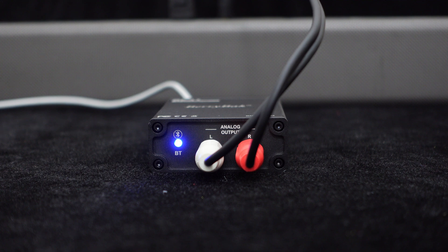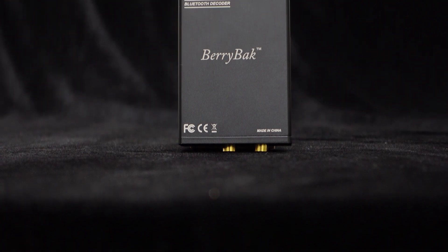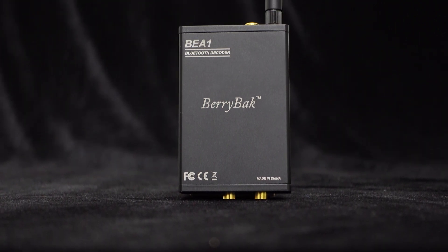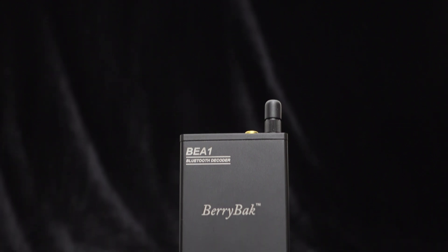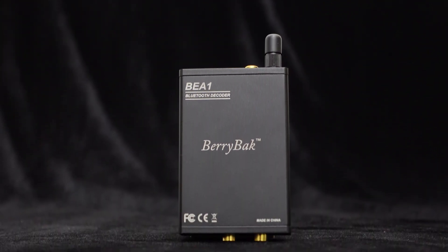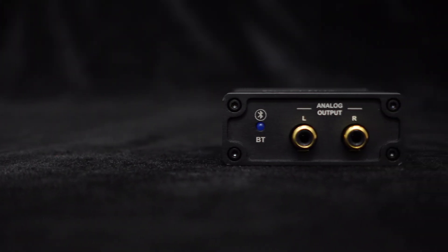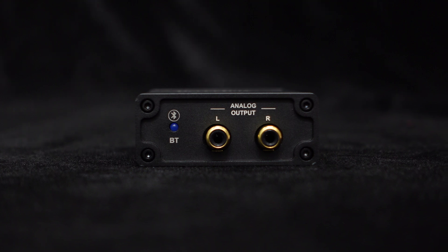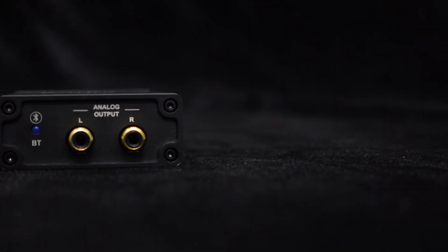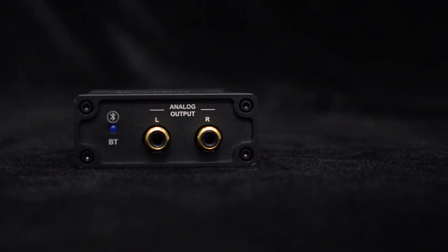An audio demo is played through the BEA1 connected to speakers, showcasing its sound quality with a music track.